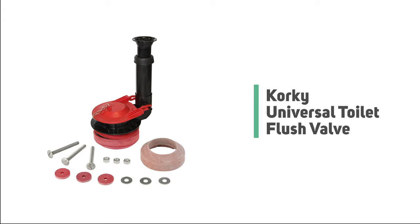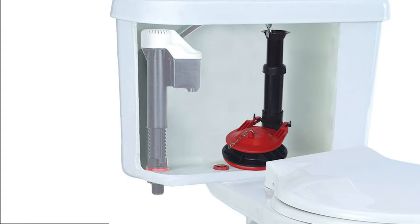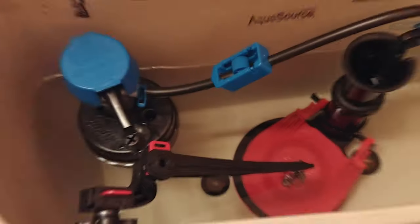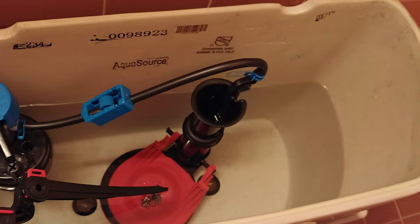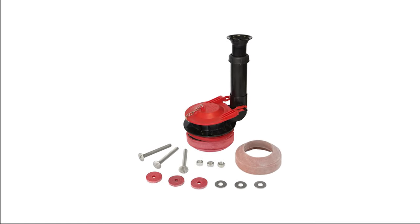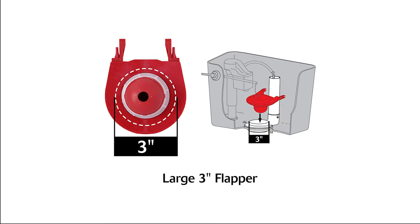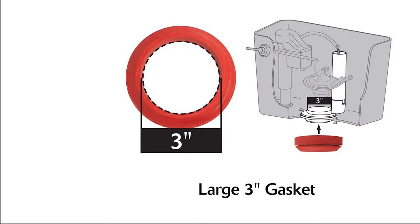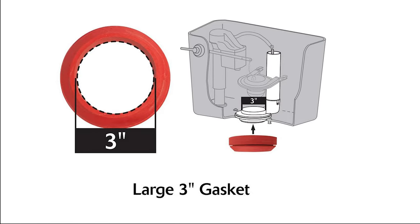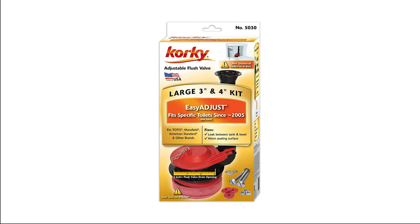Number 6: Corky Universal Toilet Flush Valve. Today many toilets have moved away from the 2-inch valve design, opting for a larger 3-inch opening that allows for a better flush with less water. The Corky 5030BP is a great replacement valve for these toilets, offering an affordable way to get lasting performance. Its exclusive red rubber resists chlorine, bacteria, city water treatment, hard water, and well water. Corky invented the flapper and remains the preferred brand among plumbers. This flush valve uses chlorozone red rubber gaskets that are chemical resistant and able to hold up to years of use, and Corky even includes a five-year warranty.